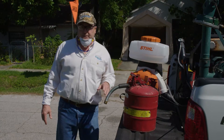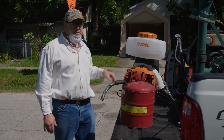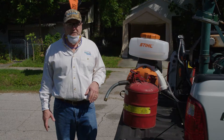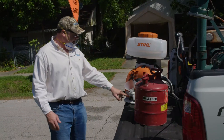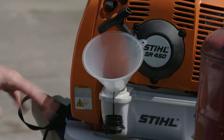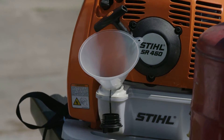We need to add some fuel to the backpack sprayer. The Stihl instructs you to use a 50 to 1 fuel mix — you can either buy a ready-made 50 to 1 fuel mix or buy two-stroke oil and prepare it yourself. The fuel tank is down here on the bottom. We're using a funnel because it's a little tricky to get the nozzle of a tank like this in here.